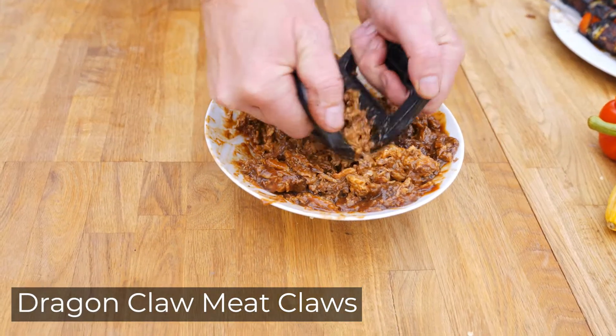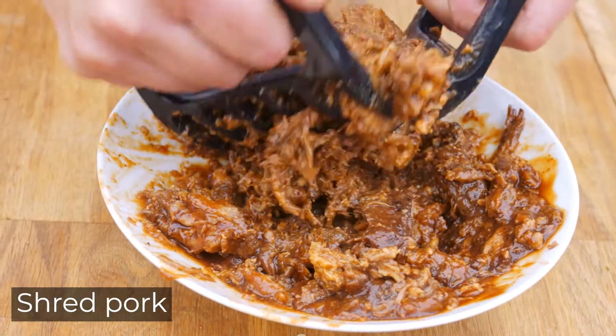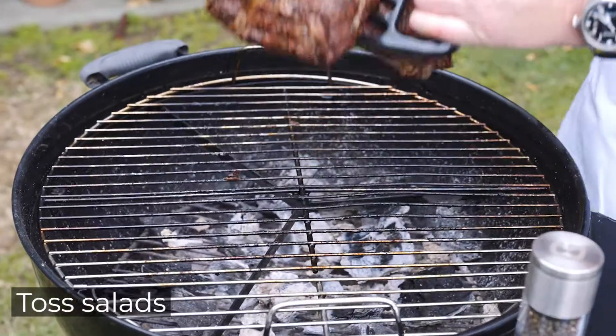If you serve meat, you need meat claws from Barbecue Dragon. The best method for shredding pulled pork. They're also great for handling roasts, carrying hot turkeys, even tossing salad.